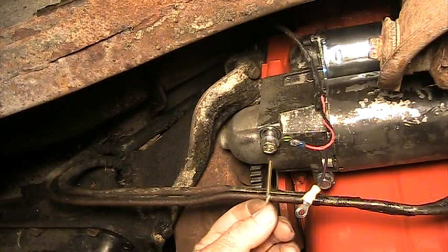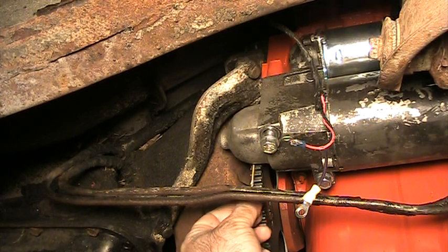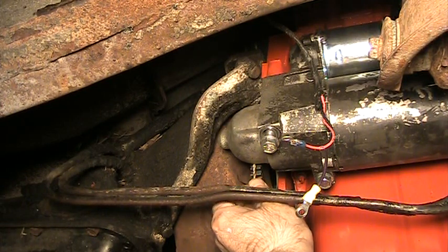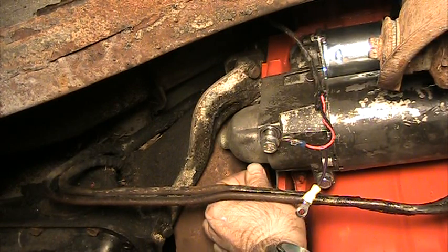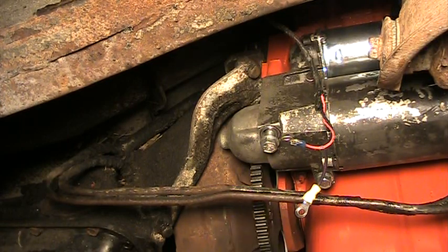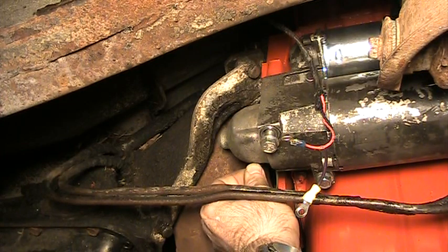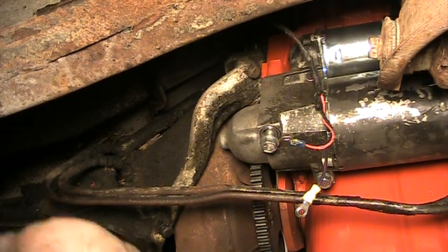The way to get them adjusted is you take a 1/8 inch rod or shaft — in this case I'm using a drill bit — and you should be able to slide that in between the shaft on the starter and the flywheel. The only reason I'm able to slide it in there right now is because the bolts are loose on the starter. Whenever I tighten this starter up snug against the block, this 1/8 inch drill bit will not be able to slide between the teeth on the flywheel and the shaft on the starter.